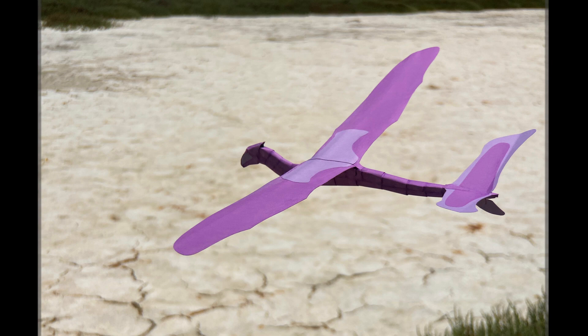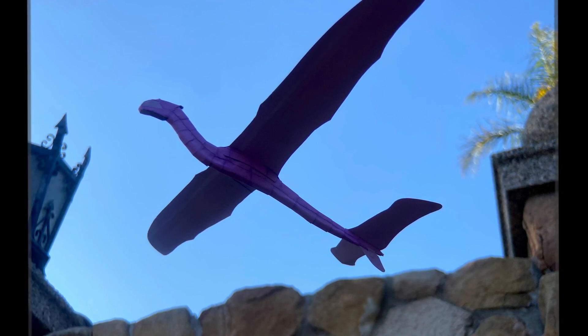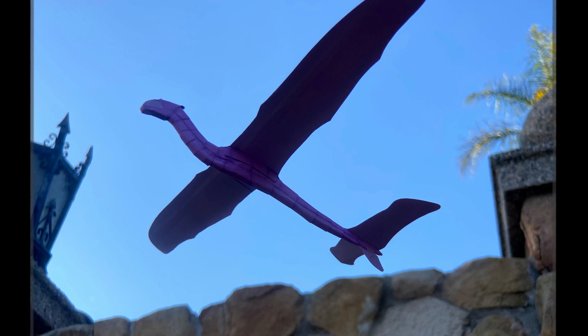That's it for the construction. Please let me know in the comments if you like these more in-depth explanations of how I build my gliders. Thanks for watching.